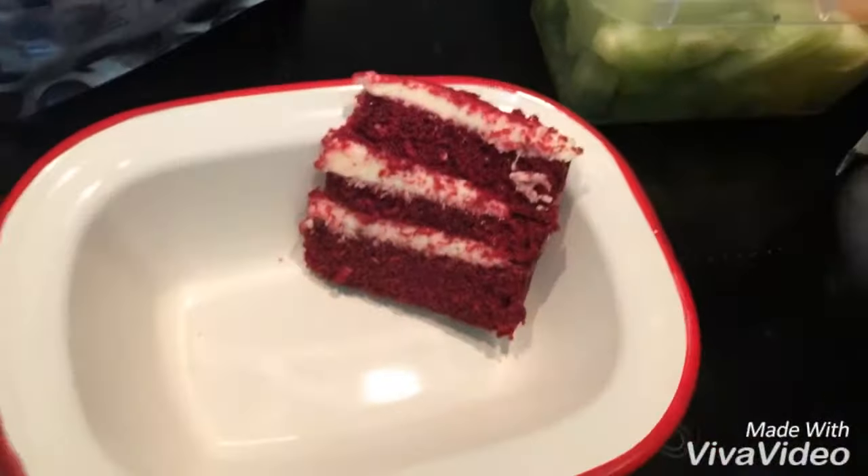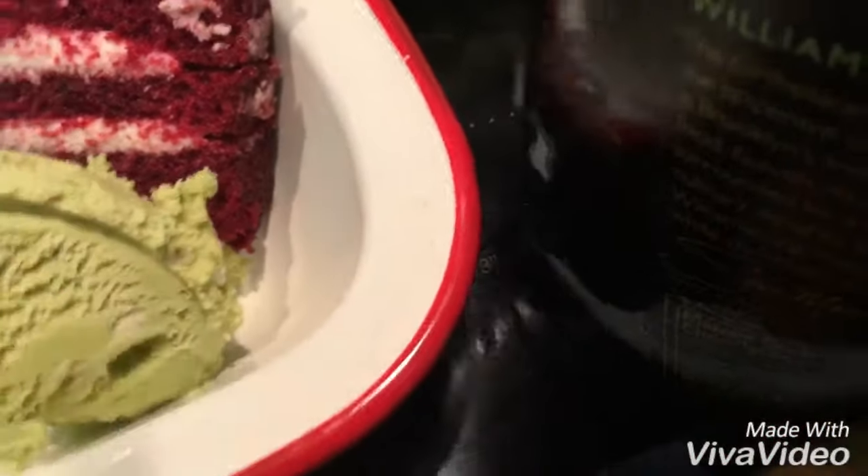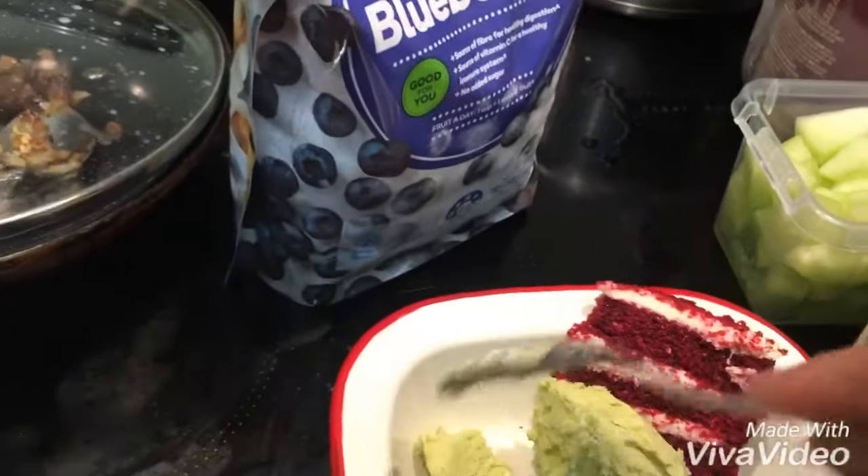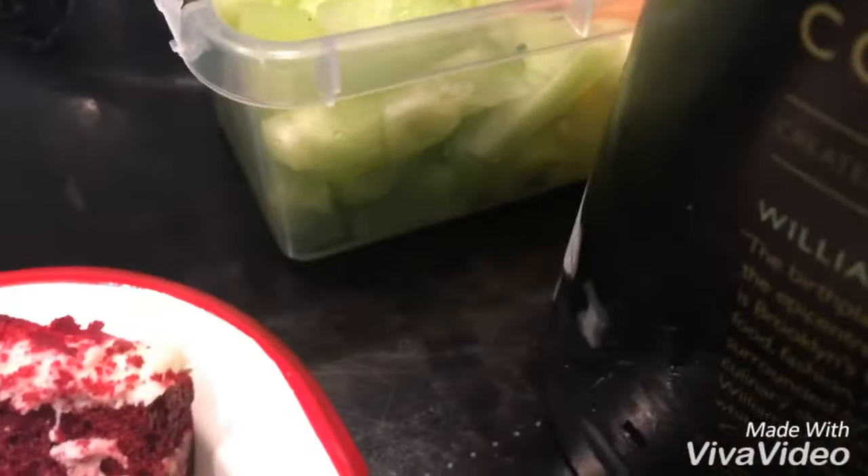Okay, now let's put the big scoop of ice cream. A little bit, two more, one more — one big piece, not a small piece. Just try. Yeah.